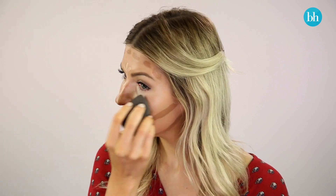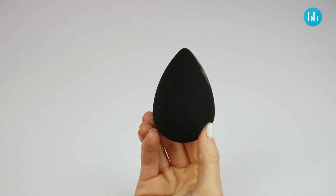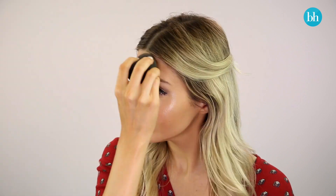Using a damp sponge, blend the concealer in first, following the lines and shapes you've created. Turn the sponge around to use the clean side and blend in the darker foundation, sticking within the areas you've mapped out. Press the product into your skin until the harsh lines have disappeared.